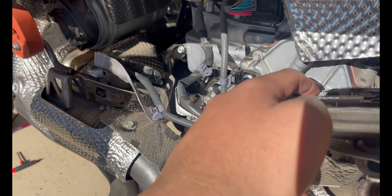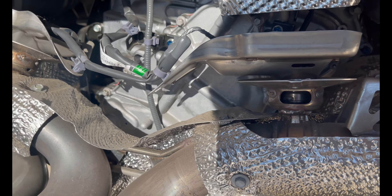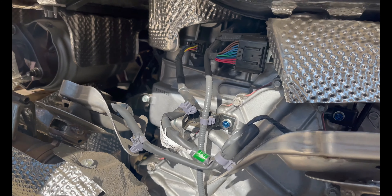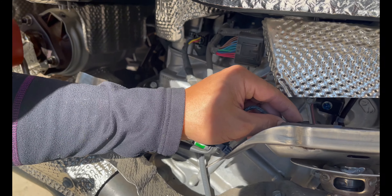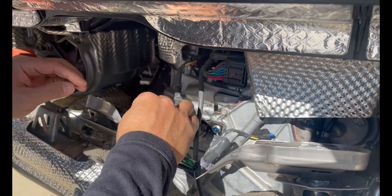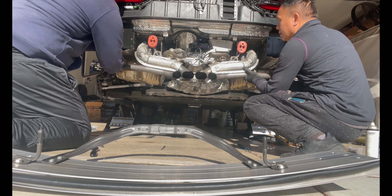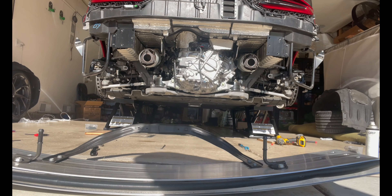Alright guys, now we're going to take out the exhaust valve wires and zip-tie them to one of the other wires. Make sure to do that if you own an NSX — you don't want to risk losing any wiring or forgetting about it. Zip-tying it and hooking it off somewhere is the safe way to handle it.